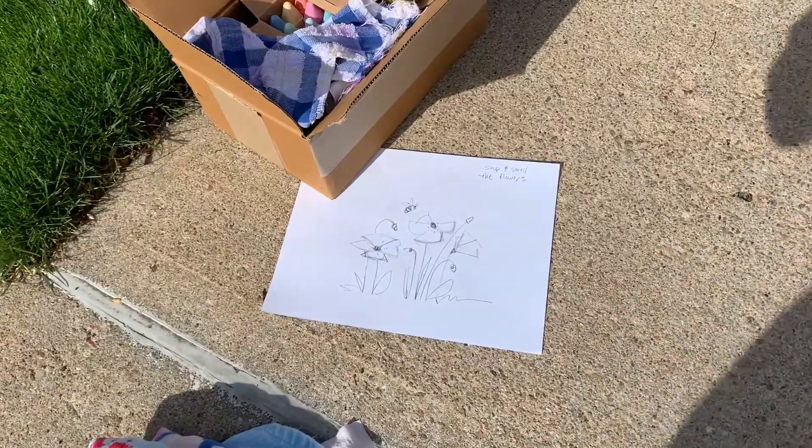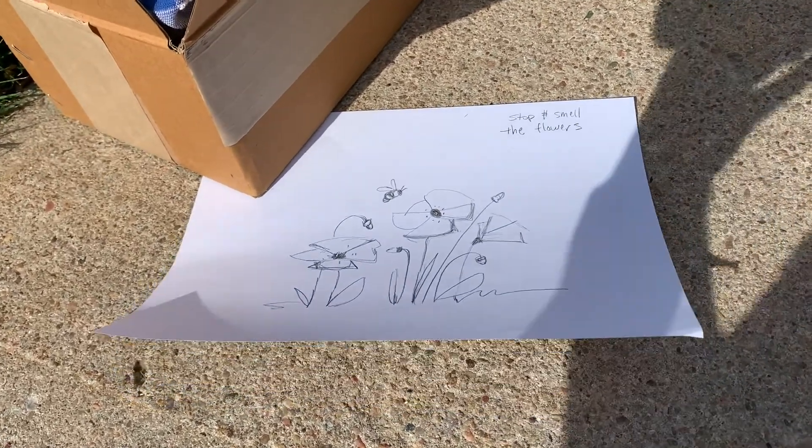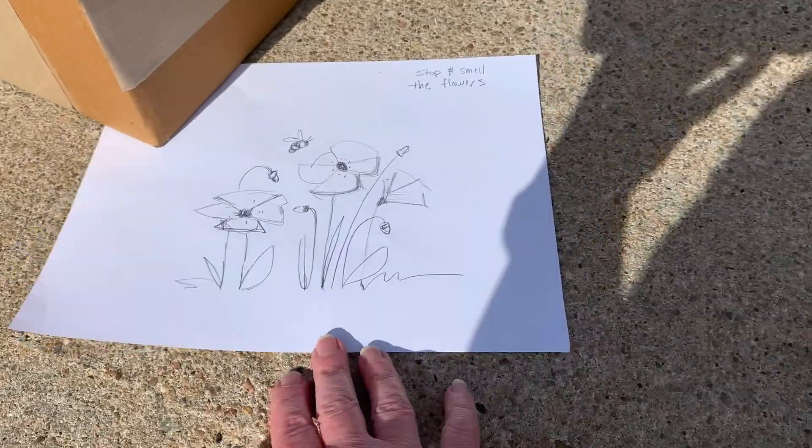Hi friends! I'm going to chalk on my driveway some poppies. It's another windy day and I thought I'd show you.